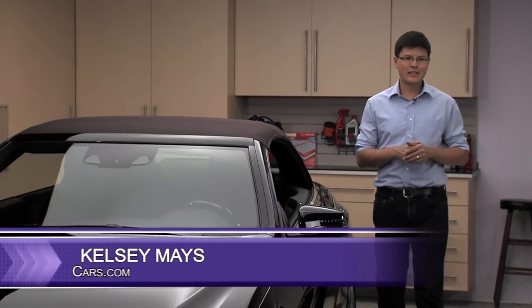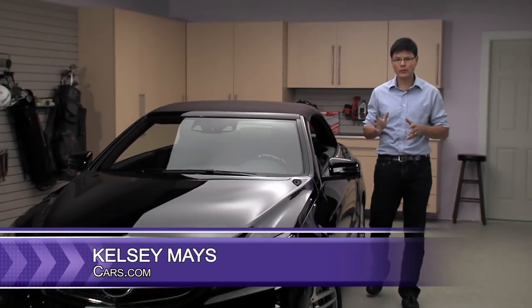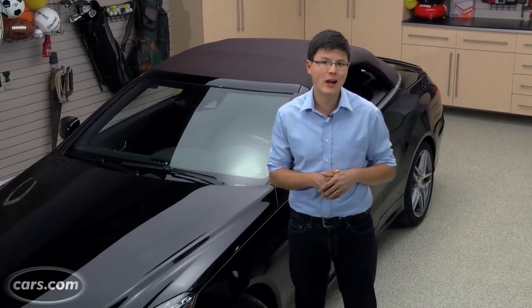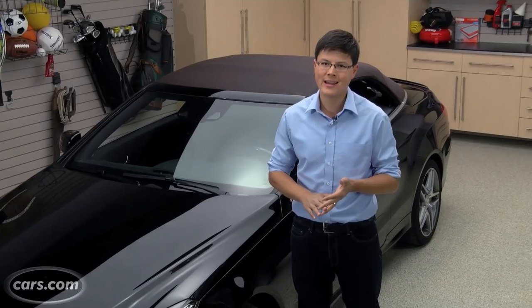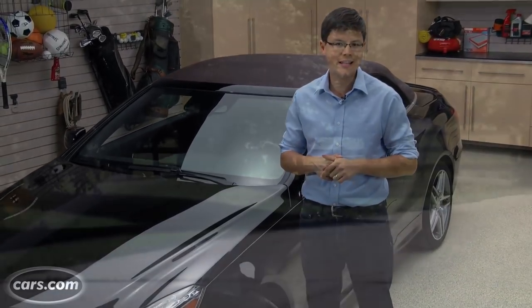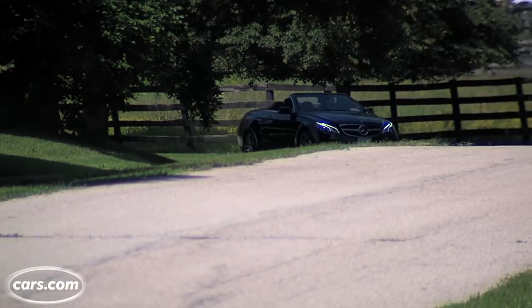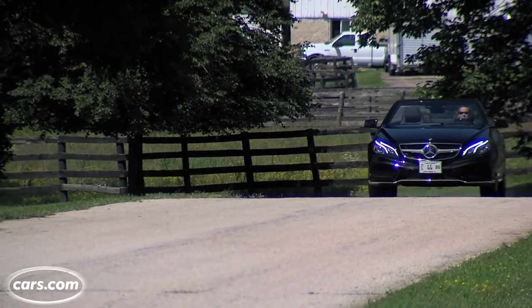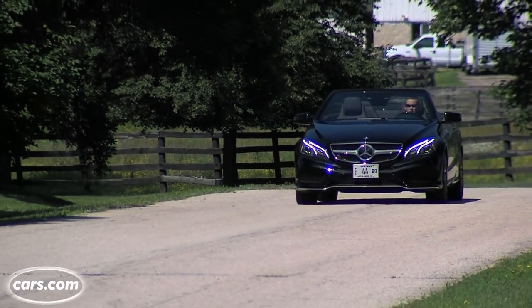Mercedes-Benz updated the E-Class for 2014, most noticeably with new styling outside and in. Like before, the E-Class continues to offer a number of body styles and engines. What we've got here is an E-550 Cabriolet — that means it's the convertible version. It's got a turbocharged V8 and rear-wheel drive. It's a German car, so that means it should be a lot of fun.